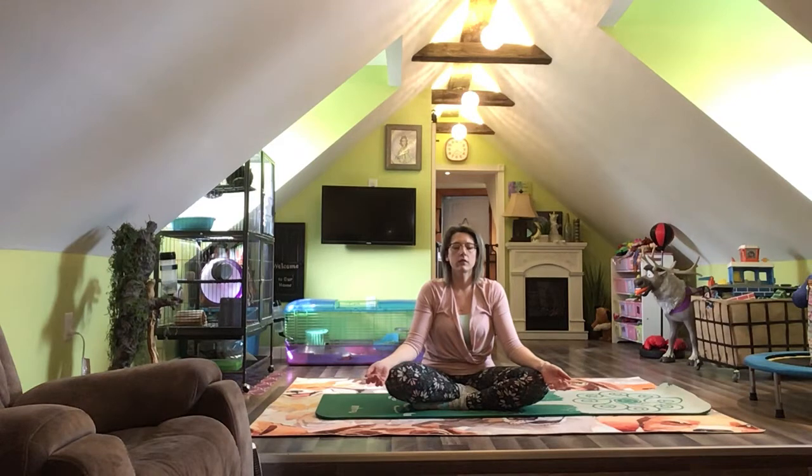This time, if we match our breathing with our movement, it might help us to feel more alert, calm, more energized, and in control. Notice how you feel when you add your breath to your movement.